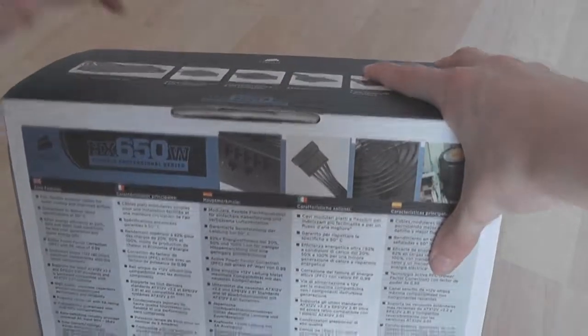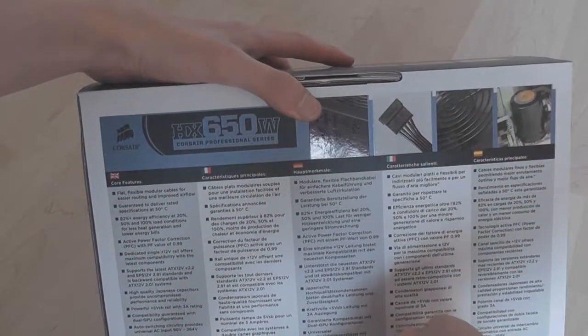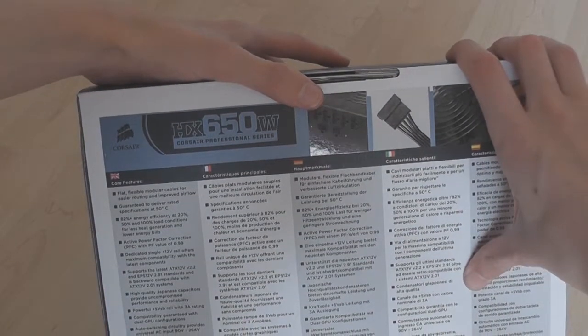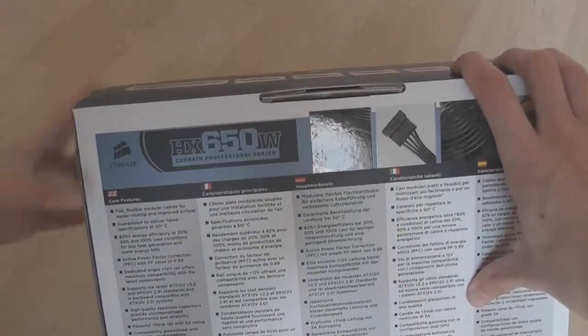On the back of the box — this thing is really heavy, it's killing my finger — there's more information, pictures, and stuff like that. It's a really good supply overall.